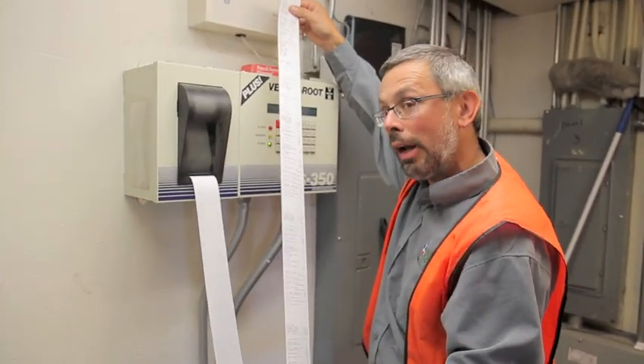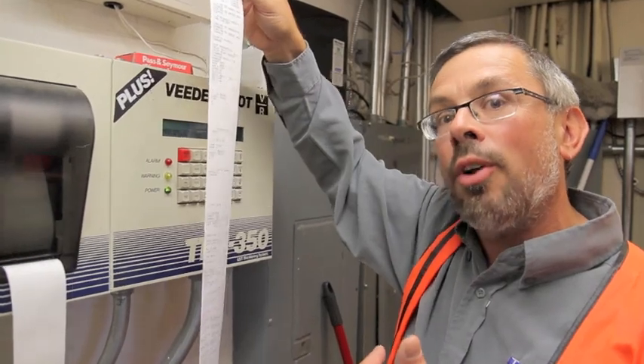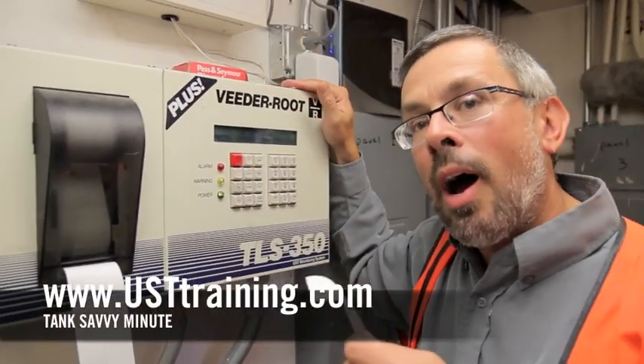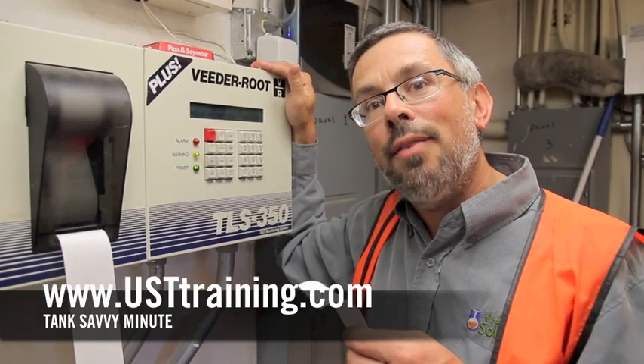It's good for inspectors, it's good for advanced operators. You can see it's going to generate a lot of paperwork, and that's fine, but this is a good baseline to determine whether or not your tank is actually in compliance with the stuff behind the box. This is Ben Thomas with UST Training, and this is a Tank Savvy Minute.